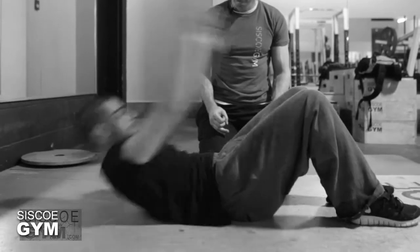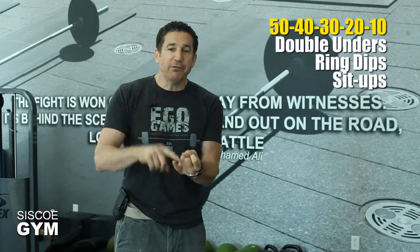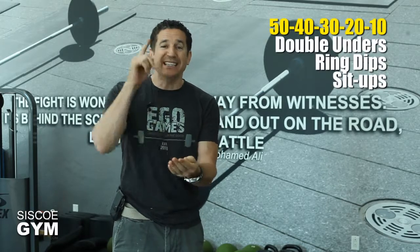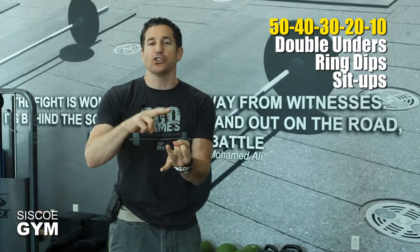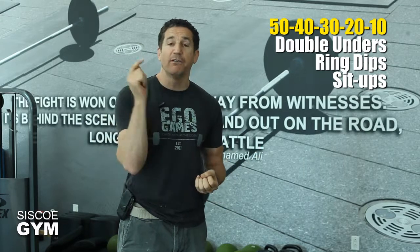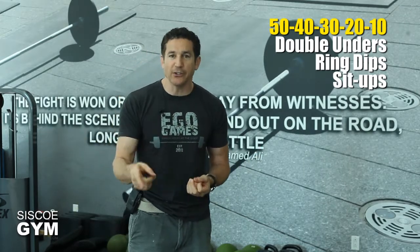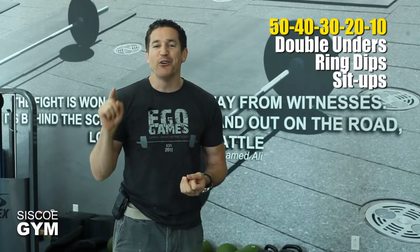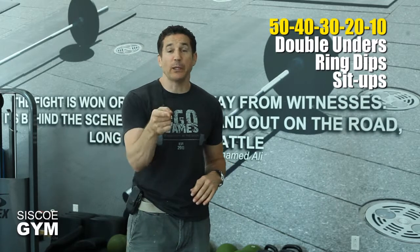Here's how I want you to put today's exercise prescription together. You're gonna do 50, 40, 30, 20, 10 of everything — double unders, ring dips, and sit-ups. So you're gonna start off with 50 double unders, 50 ring dips, 50 sit-ups, then 40 double unders, 40 ring dips, 40 sit-ups, then 30, 20, and 10. That is today's exercise prescription.